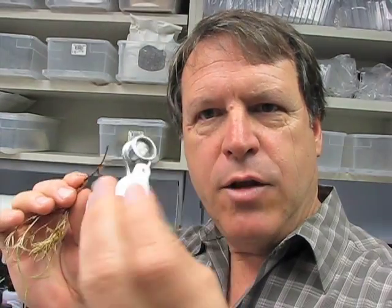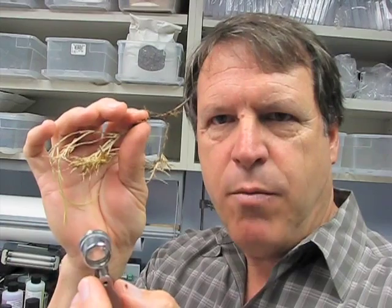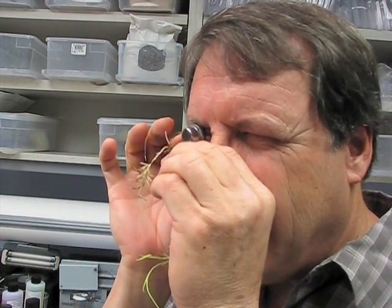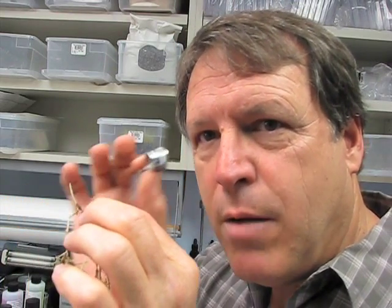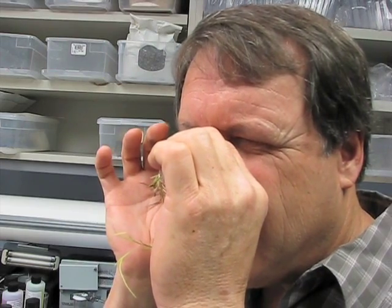I'm just going to show you how I use a hand lens. This is a 10 power hand lens — you can get these from a lot of locations. I hold the hand lens close to my eye and then I move the sample in and out for focus. That allows you to get a good look at what's going on in the sample. When using a hand lens, don't hold it at a distance from your eye — put it right up near your eye and then move the sample in and out to see what you're looking at.